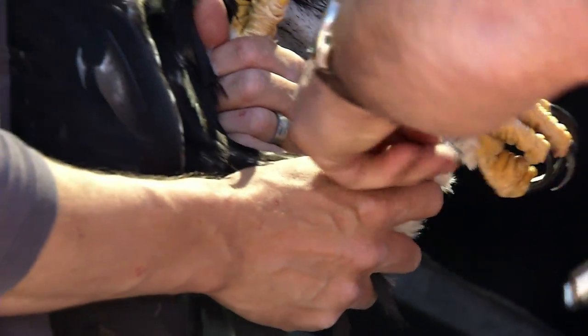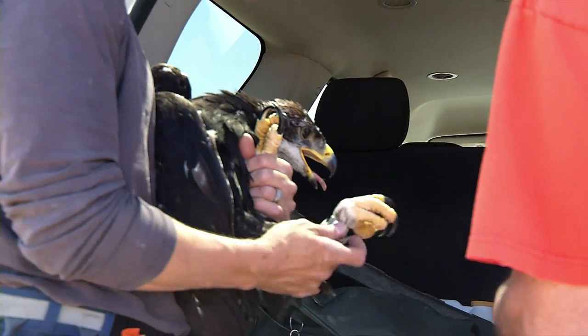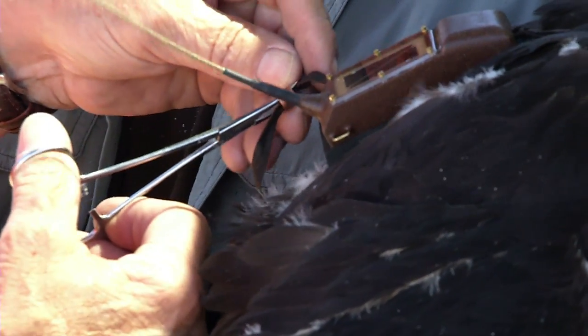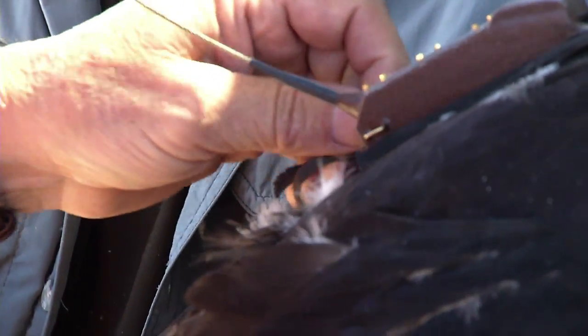Once the chick is either up or down from the nest, the bird usually gets a band and some standard measurements taken, and then we put the satellite tracking unit on the biggest bird in the nest. The reason we do that is because it's just a little easier to be confident in the fit on an older and larger bird. The fit of that satellite unit is really very important, which is why we had Marc Baichard come out and do it.